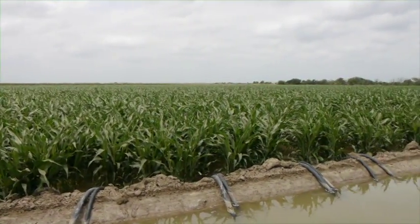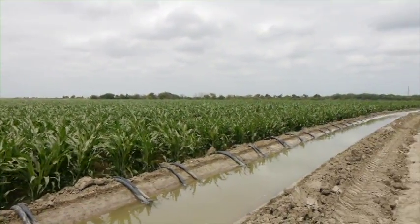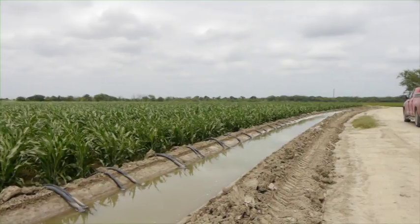Typically, farmers find ways to do the best with what they have available to them. And so, if we want to see water conservation in agriculture, we're going to have to give the farmers better tools.